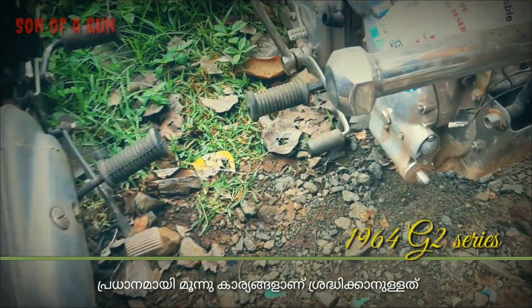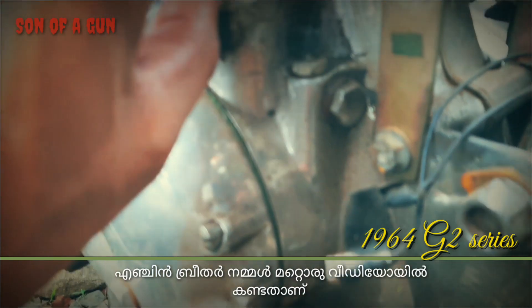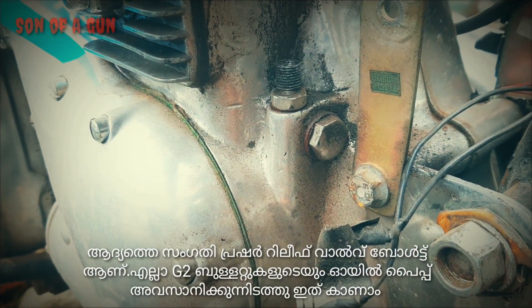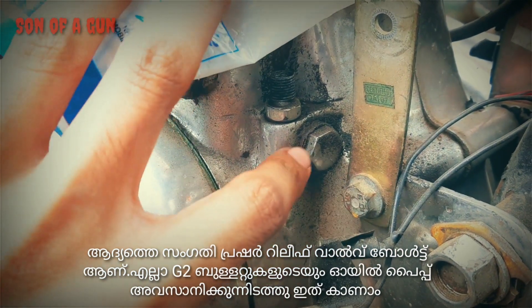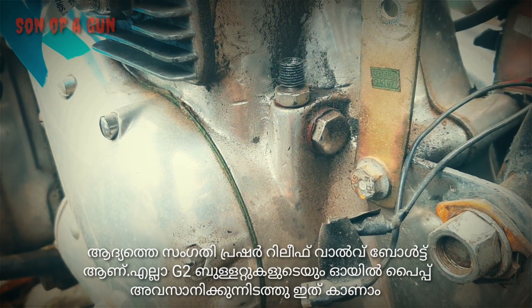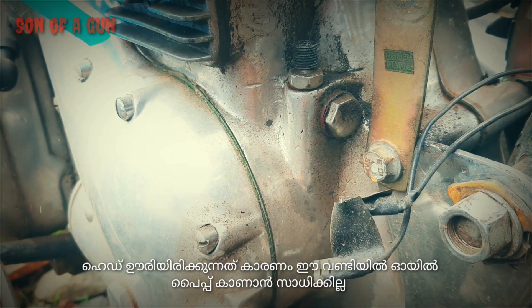We have mainly three things to note, apart from the breather arrangement which I had already made a video about. Point number one is the pressure leaf valve bolt, seen at the point where the oil pipe ends. The oil pipe is missing in this particular 1964 model G2, as the cylinder head has been removed.